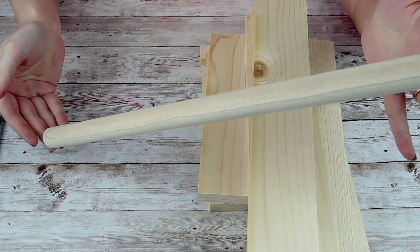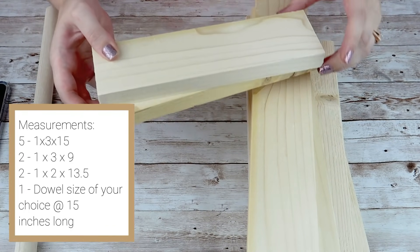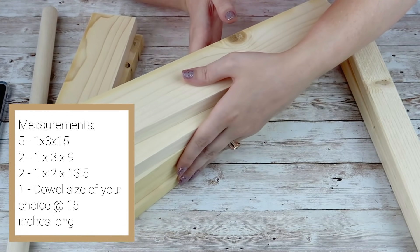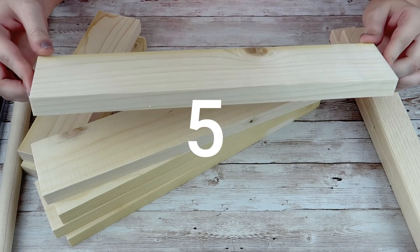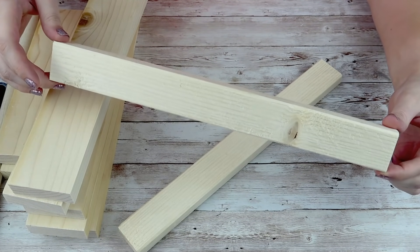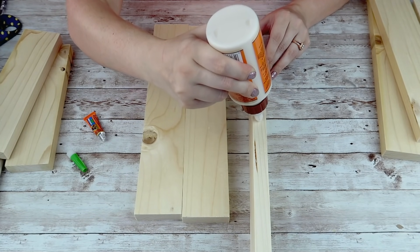For this project you are going to need a dowel, whatever size that you want. All of the sizes of the wood and all the measurements will be on the screen right here, so if you want to completely duplicate this you can. I just took some 1x3s, cut six pieces all to one size, cut two to one size, and then I took a 1x2 and cut two of the same size of those.